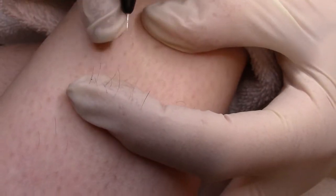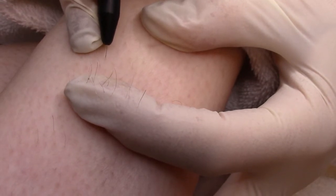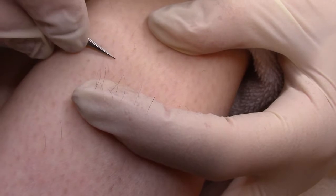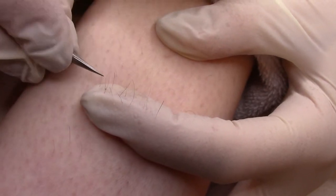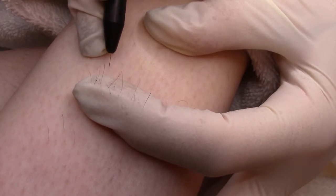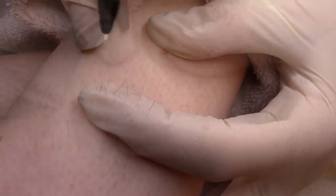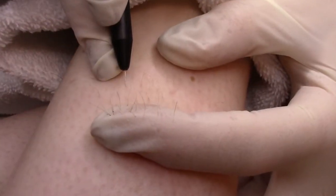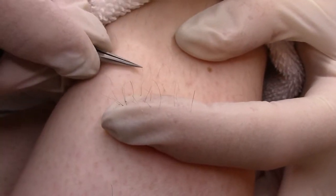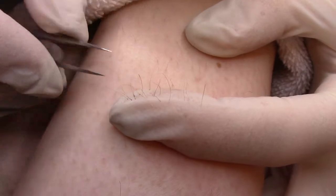If the angle of insertion is incorrect, the two-piece probe will flex, alerting you to an incorrect insertion. This is unlike a one-piece probe, which will insert even if the angle of insertion is incorrect. Unlike two-piece probes, one-piece probes are very rigid. These probes are generally used for coarser hair.